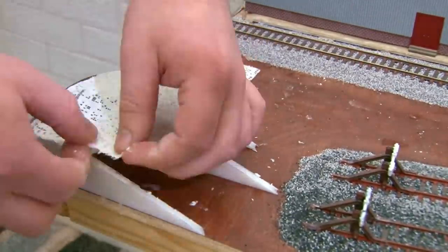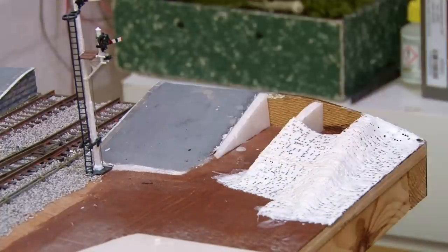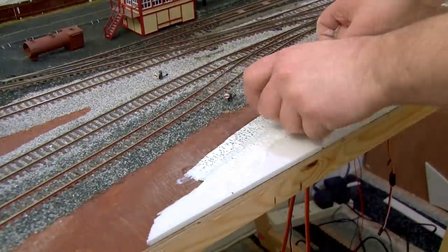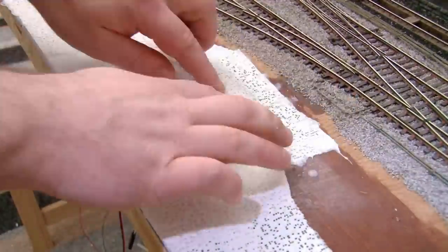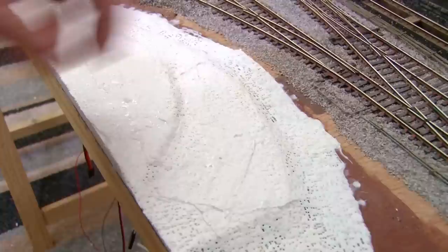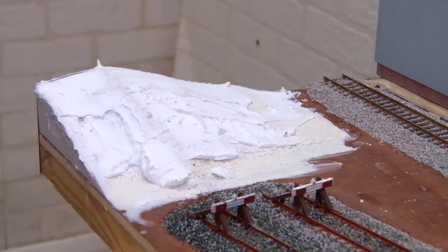Modrock or plaster bandage was then draped over the formers at each end of the module just to create the basic surface. I also added plaster bandage over the larger section of foam board too, just to blend out the harsh edges where it changes height. Modrock dries fairly quickly so I then added a layer of filler over the top. The filler will just smooth out the landscape here and it's an opportunity to build up any sections I'm not quite happy with.